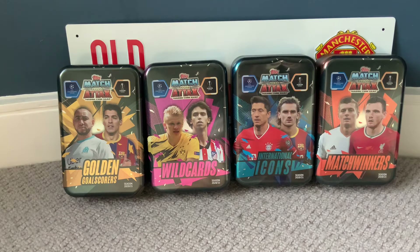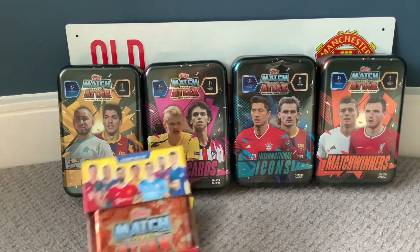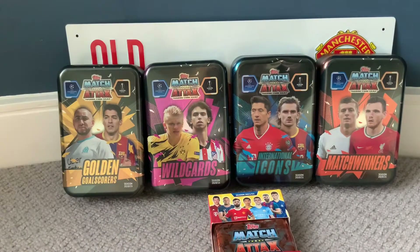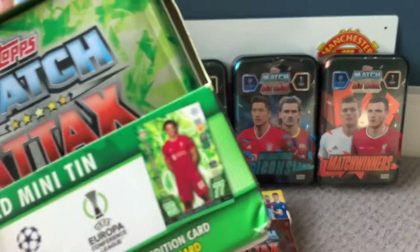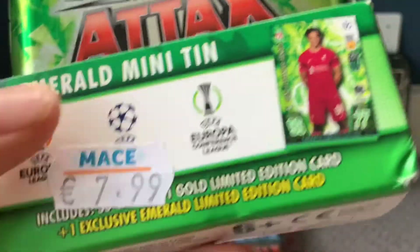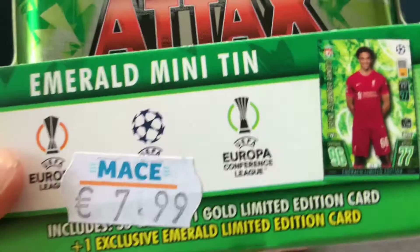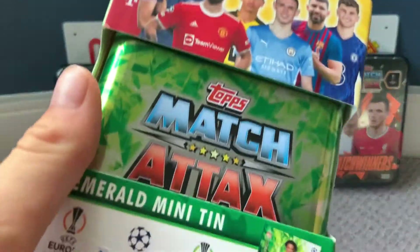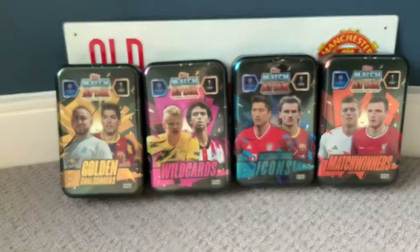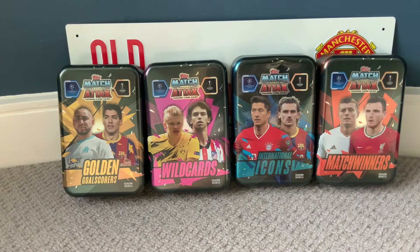Anyway, today we have got a double tin opening for the Match Attax collection. We're going to be opening the Ruby mini tin and the Emerald mini tin. Both include 50 cards, one gold limited edition, and one exclusive card — the Emerald has Trent, design matching the tin, and the Ruby has a Vardy ruby limited edition. I'm very excited, let's get into it!